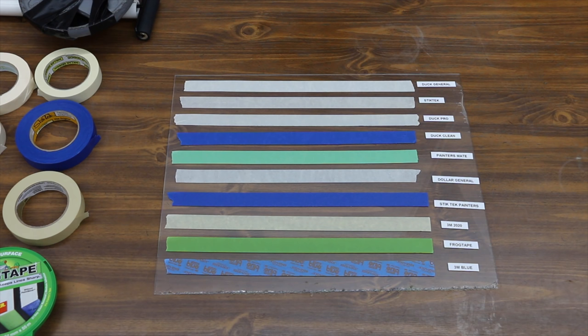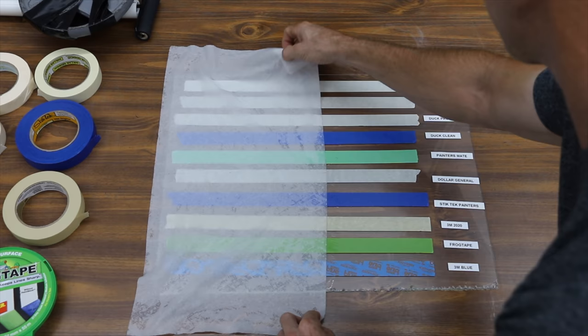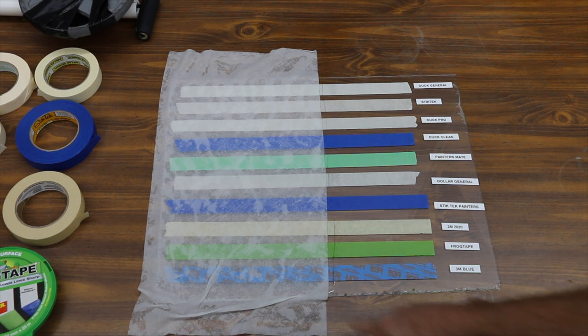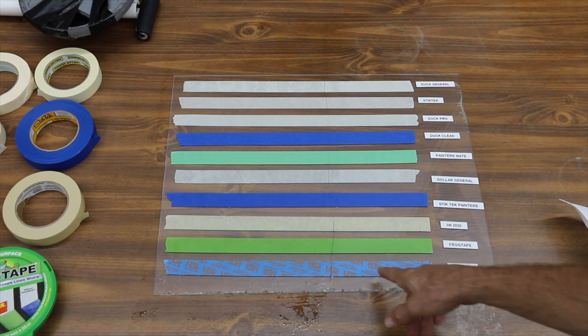Since FrogTape is moisture activated, and all these tapes will likely come in contact with moisture when in use, we're going to apply moisture to the left half of the test set using a paper towel with distilled water on it. We'll come back near the end of this video and remove the tapes to see just how much adhesive was left behind and to see if moisture has had an impact on each of the tapes.